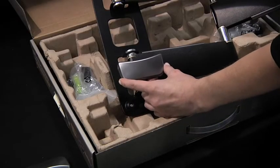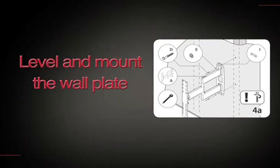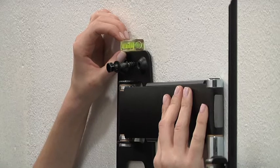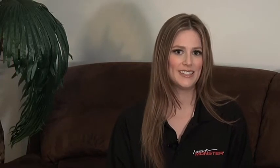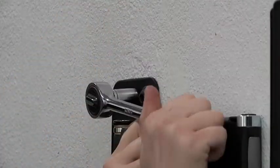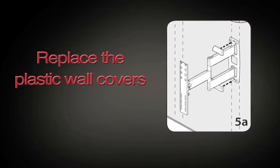Remove the plastic covers on the wall mounting plate. Position the wall mounting plate over the holes drilled in the wall stud. Make sure the wall plate is level using the supplied bubble level. Place the level on the wall and confirm that the wall plate is horizontally straight. Hold the plate firmly in place. Attach the wall plate to the wall using the lag bolts and round washers. Tighten each bolt with your wrench. Replace the plastic covers on the wall mounting plate.